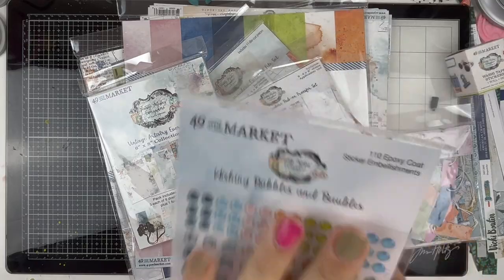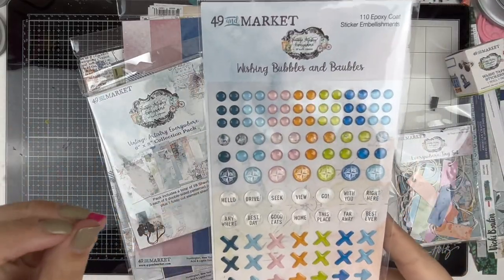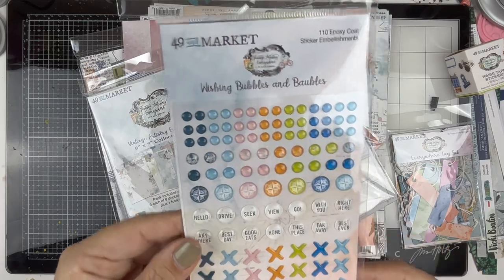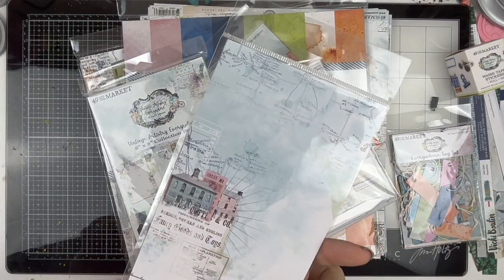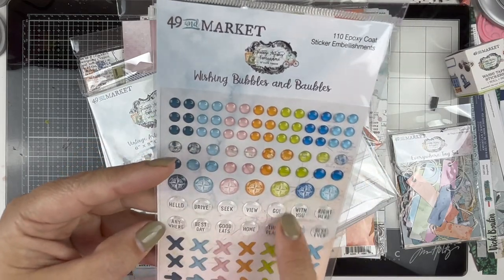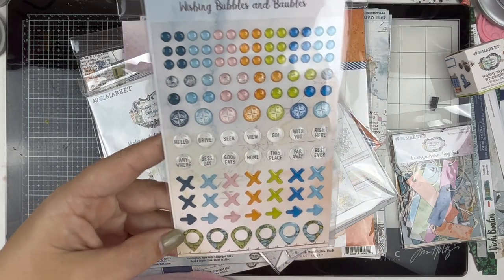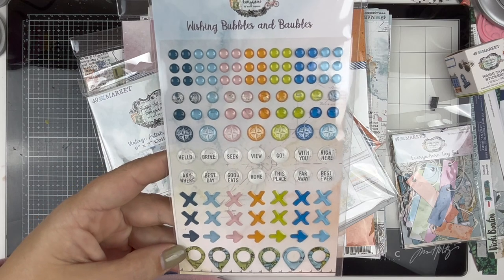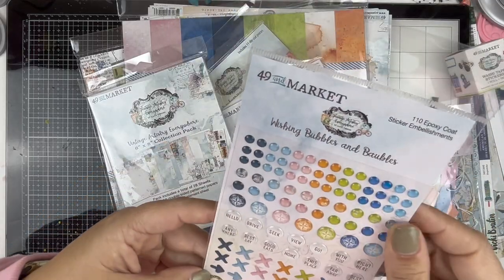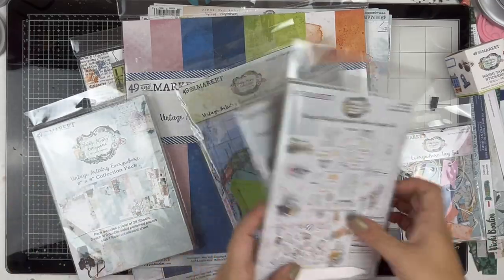Now these epoxies - there are 110 of them. I thought I ordered two packs when I pre-ordered but evidently I didn't. I will use all of these two or three times over - they are fantastic and I have a feeling they are going to sell out. The packaging is themed so you could use it on your layout as well. I'll be ordering more of these - love them!